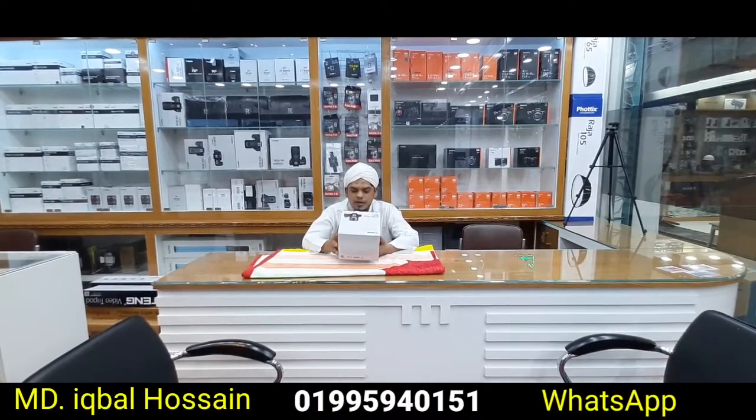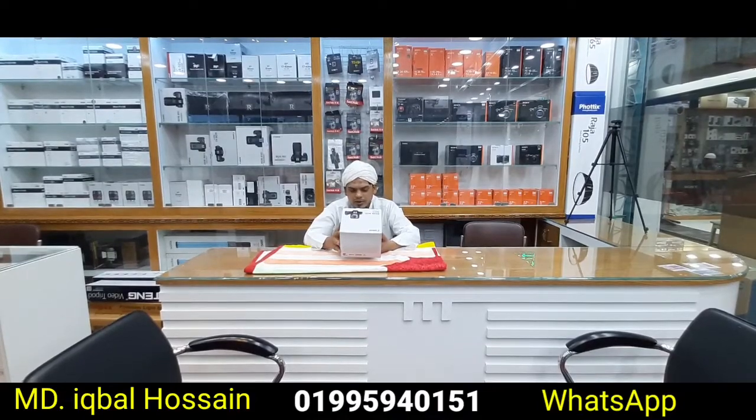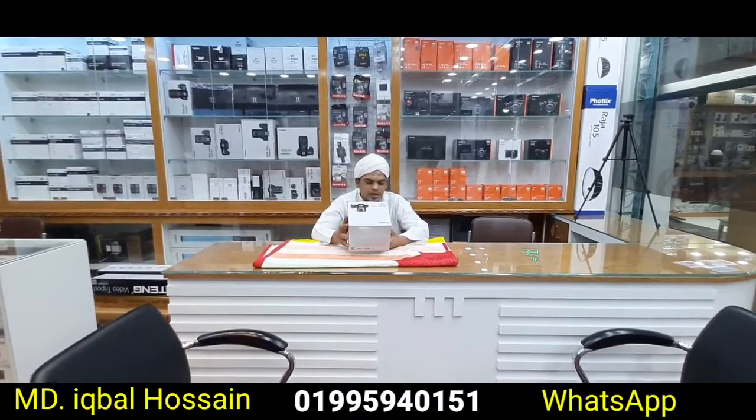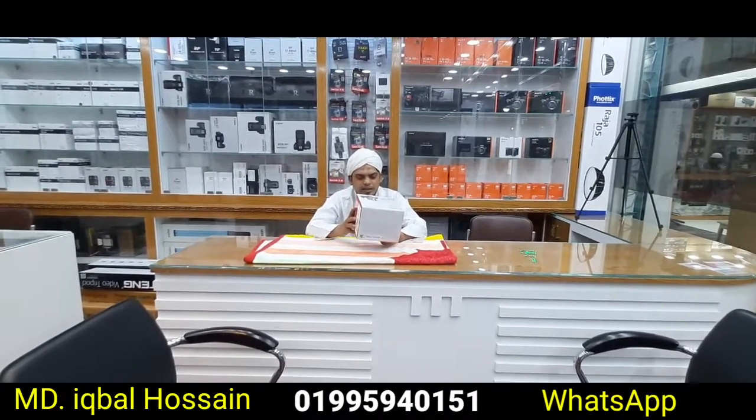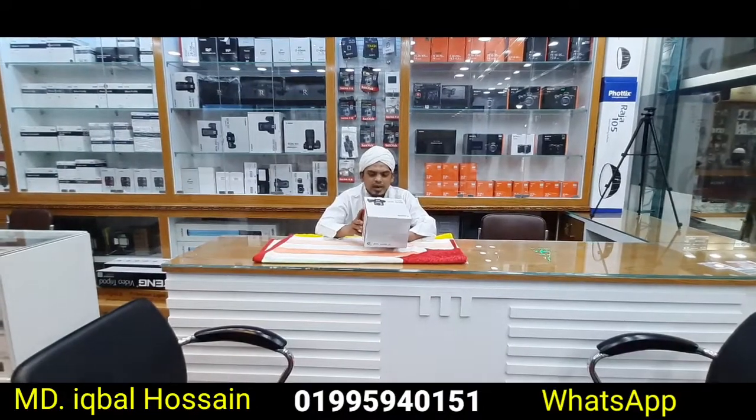This is a 4K video camera, 24.1 megapixel, with dual pixel AF. This is the IS STM kit lens. It also has Wi-Fi, Bluetooth, and all the features.